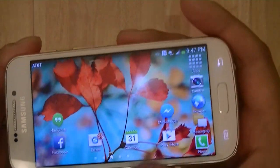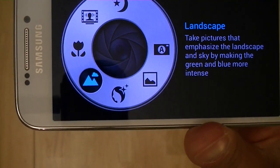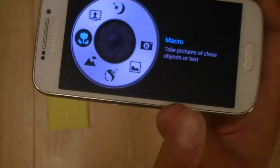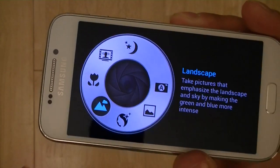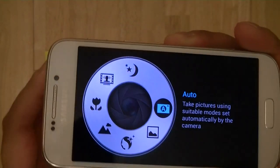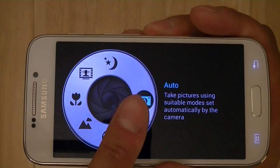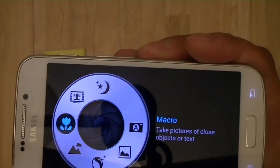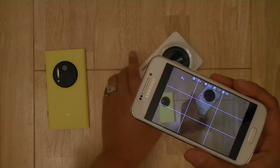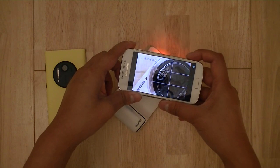If you're outside the camera application and begin to twist the ring, it launches a dial where you can select from different modes — quickly launching you into night mode, auto mode, or macro mode, so you don't have to mess around with the touchscreen. Twisting the ring from the home screen launches this photo dial mode. Tapping macro mode launches the camera directly into macro mode. In macro mode, unlike other cameras you can get fairly close to the subject and still have the camera focus.